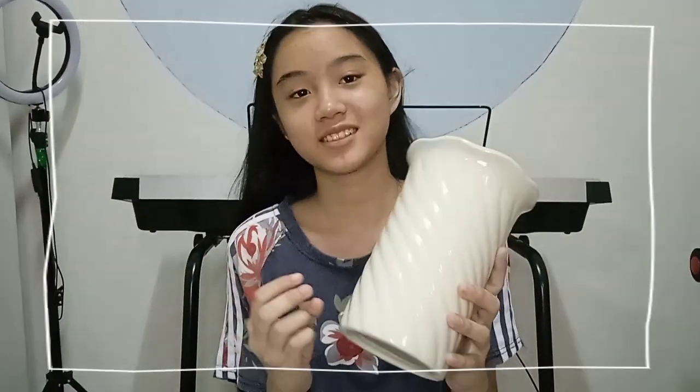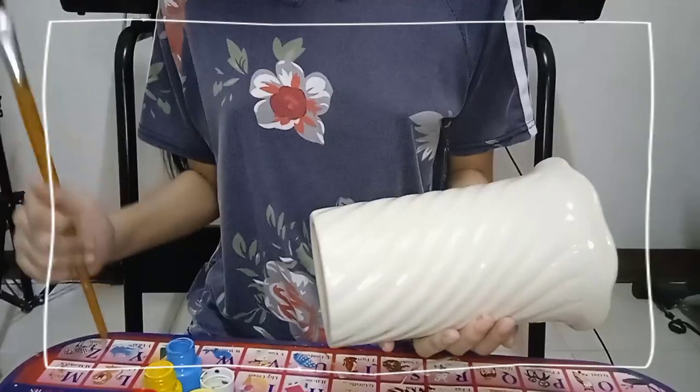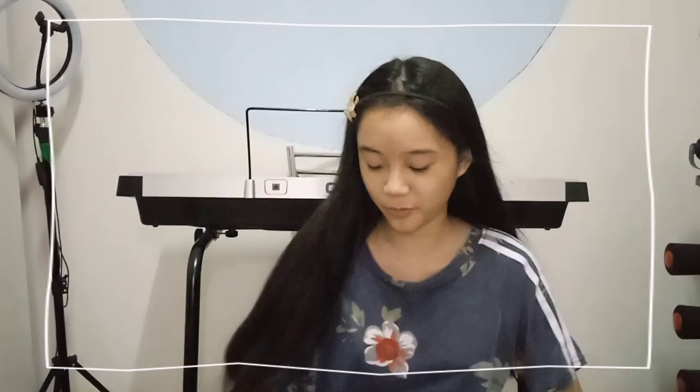Hi guys, so today I am going to do another painting video. I'm going to paint my own base thing. I have no idea what to paint but let's see what I can do. I'm just going to make this design simple and not too much since I don't have any idea for this vase.